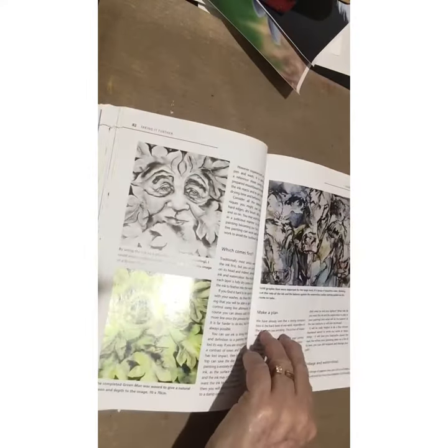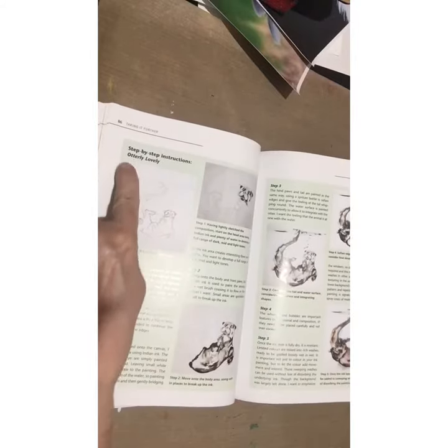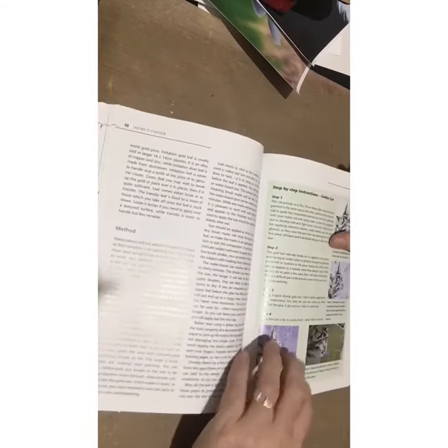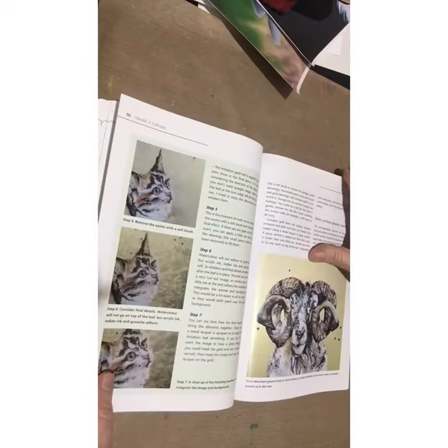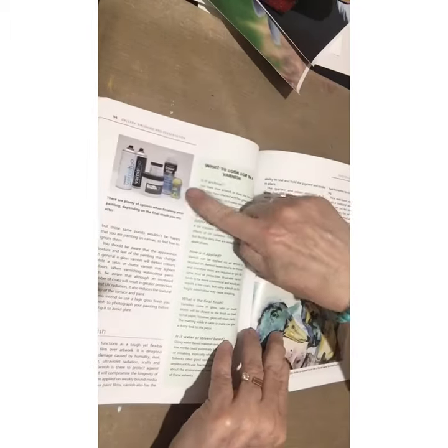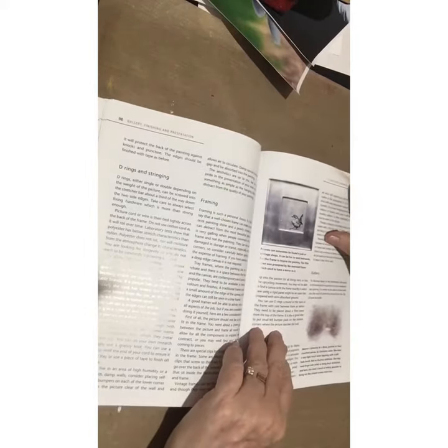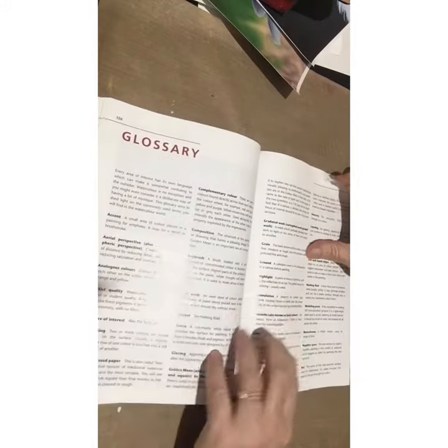Then she takes it to the next level with different types of mediums and goes through some lessons — a little lesson with an otter and then one with a cat as well, which is beautiful. Each time she tells you things of interest about the subject, then takes you through the gallery, the actual finishing — varnishing, putting on the D-rings, framing — and she also shares some other people's work.